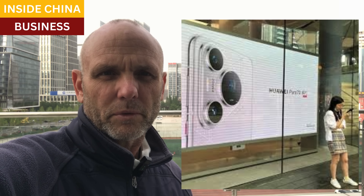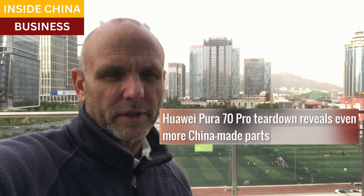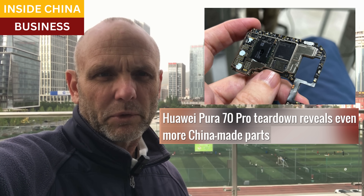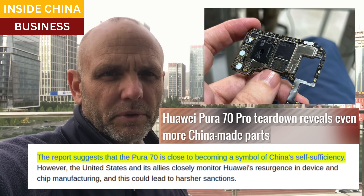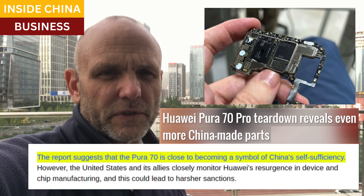Good afternoon. The Pura 70 is the newest smartphone from Huawei, and it is a device that should not exist. The point of our semiconductor sanctions was to prevent such a thing from ever hitting the market. The conclusion of the teardown report is right here: the Pura 70 is close to being a symbol of China's self-sufficiency.